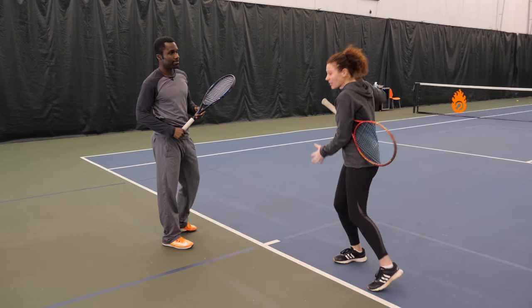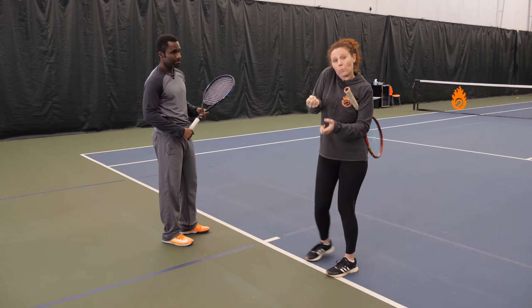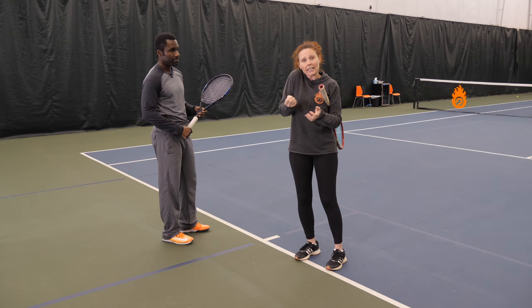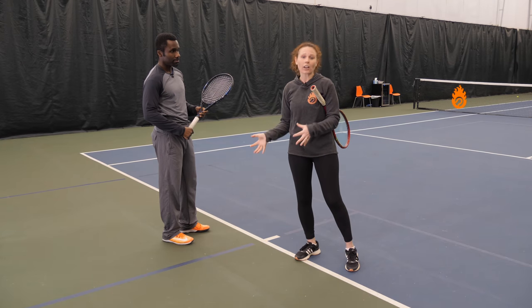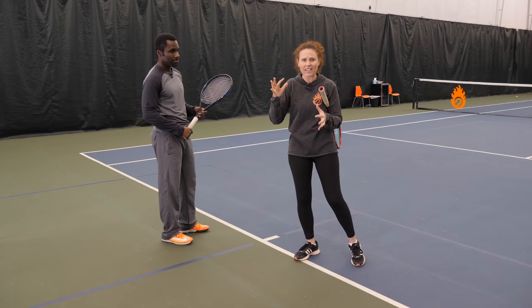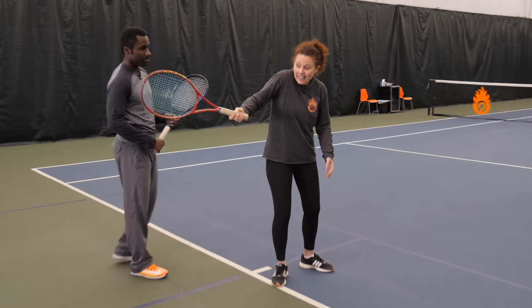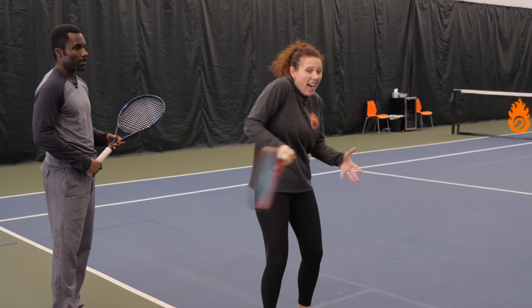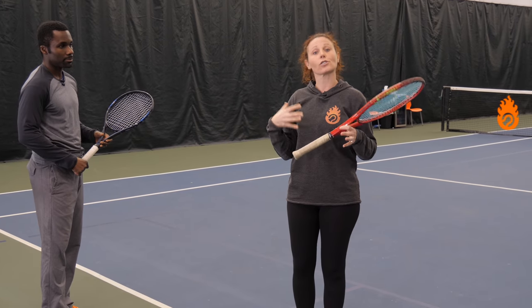So many times people think 'I'm gonna hit the ball harder and bigger and heavier,' but by locking down your body you're not using your kinetic chain correctly, which is what's going to help you generate more power and more heaviness on the ball. By locking down, everything is working against you. You have to make sure that you're nice and relaxed.